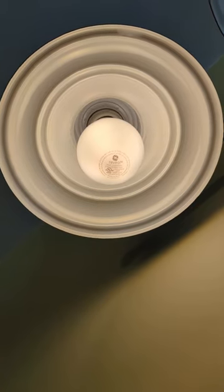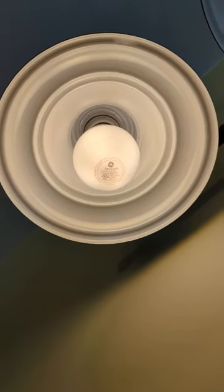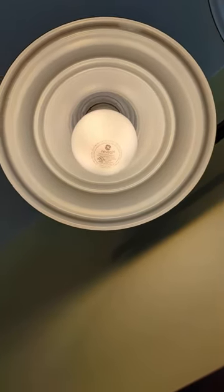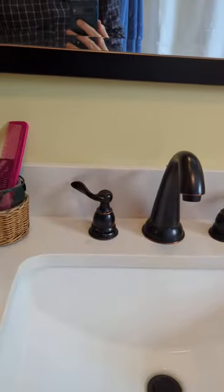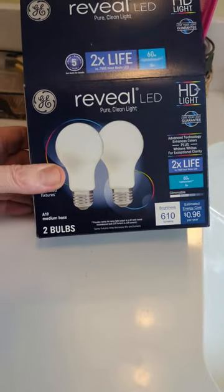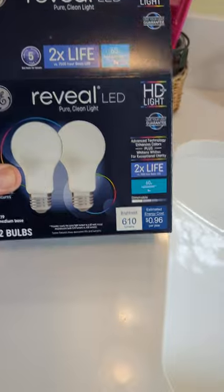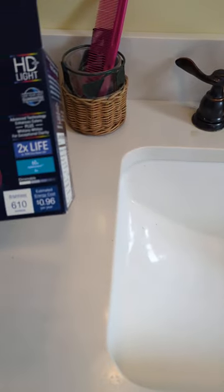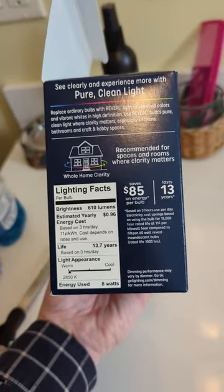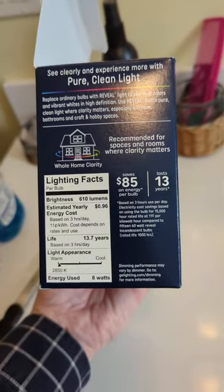It has a wattage rating of eight watts and 620 lumens — 610 lumens. So I went down to my favorite Lowe's and looked for the bulbs that were the closest. This was the Reveal LED HD light rated at the same thing — dimmable, eight watts, color temperature 2850K, 610 lumens.